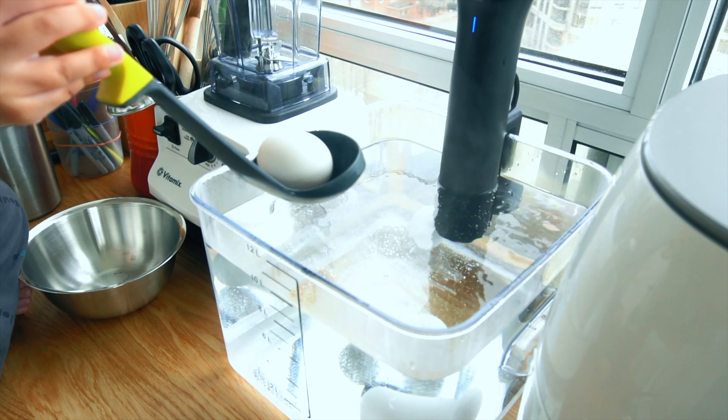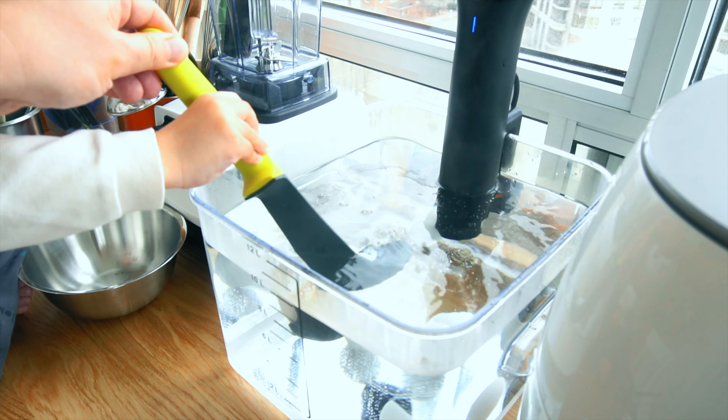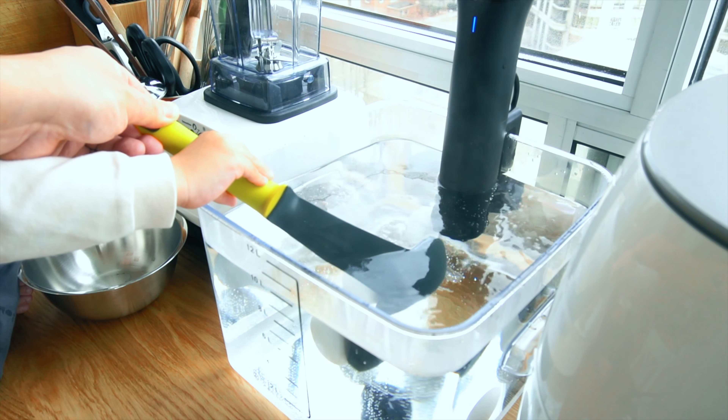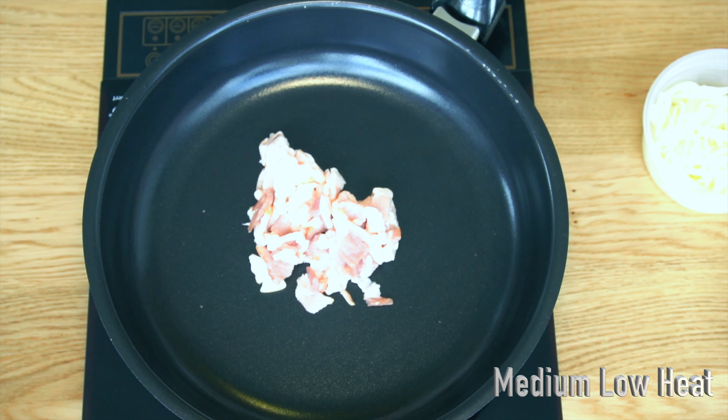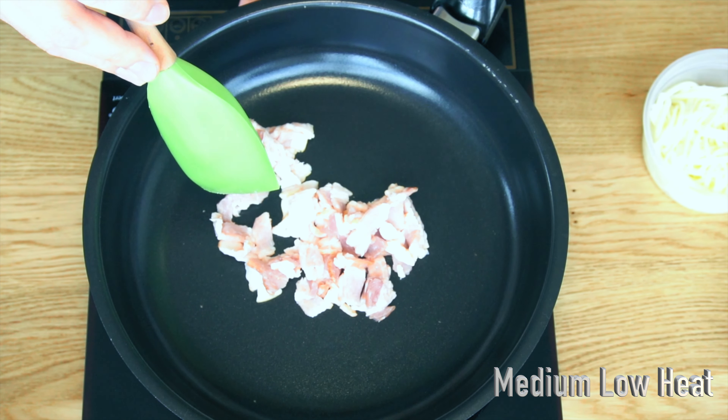I cook my eggs in sous vide at 165 degrees Fahrenheit for about 15 minutes. On a medium low heat, render out the bacon fat.